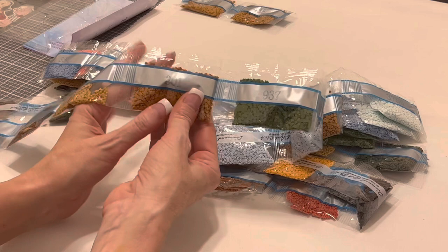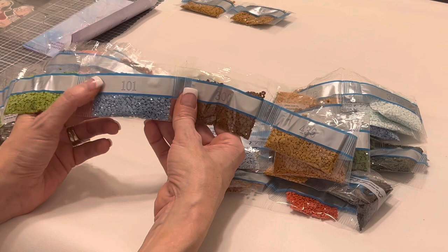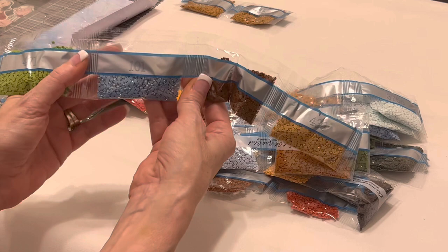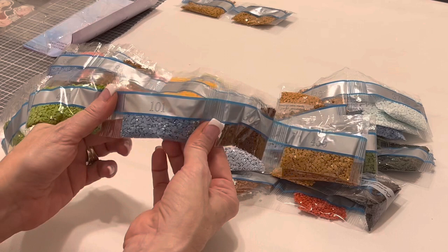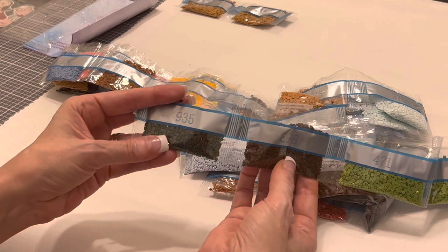937 — pretty green; 301 — we're going to have a lot of different shades of brown and terracotta for those pots; 436; 300. Here is our first AB! AB stands for Aurora Borealis — it is a special coating put on these drills. It captures light, it captures color, and just makes them shimmer just a little bit more. You can really see it on that beautiful blue — that's going to be gorgeous. Then 471, two bags of that; 898 brown; 935, a very, very dark green.